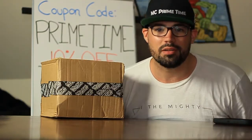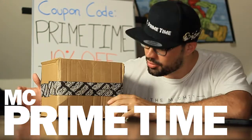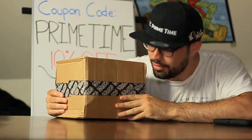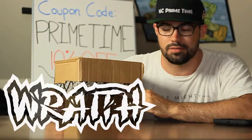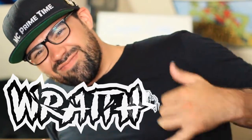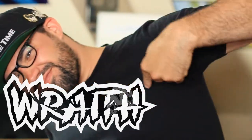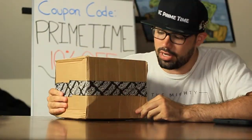Hey guys, everyone, and welcome. I am MC Primetime, and in this video I am excited to be unboxing my very first Wraith partnered package. I'm really excited to be announcing this partnership with Wraith.